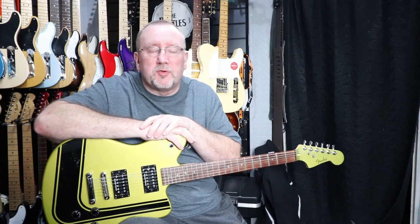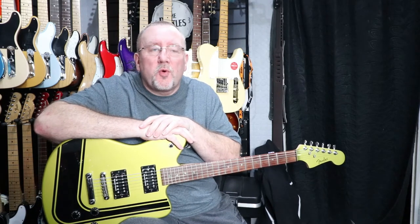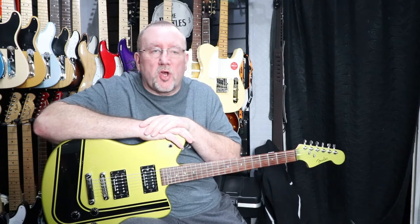Hi again everyone, welcome to another video from Tutu Guitars. This week we're going to look at a guitar from 2005 — it's a Korean-made Fender Toronado.